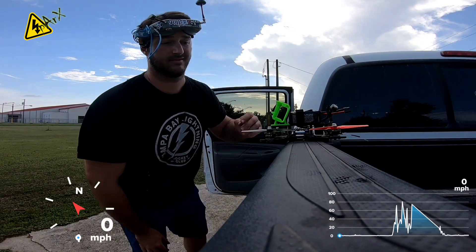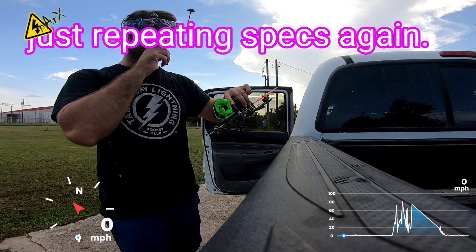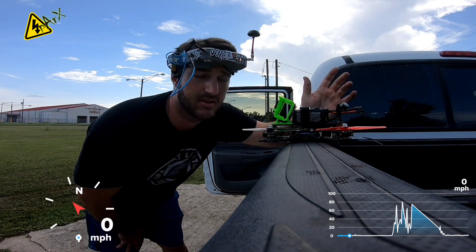Here's the quad — 2306 Ecos, 1700kV. These are not Ethics S3 props, I lied, sorry. These are Nazgul 5140. Still a slow prop, but it's a fairly good feeling prop. So let's see how it goes.